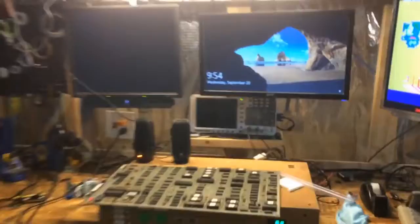All right, here we are back again in the workshop, which is significantly more clean than the last couple of times. It's a little messy, but whatever.